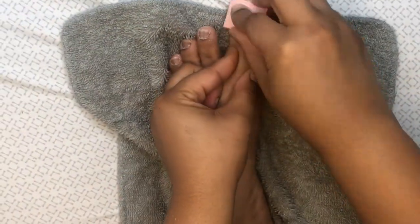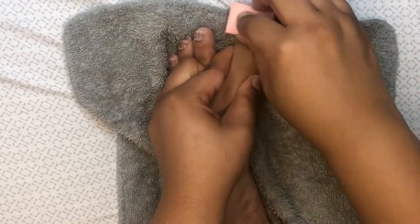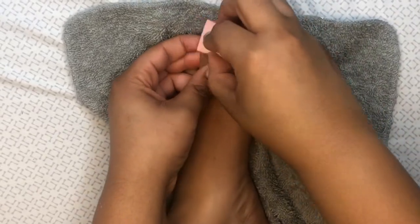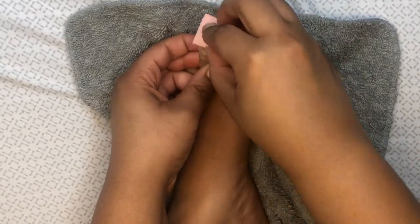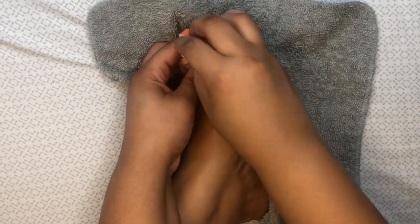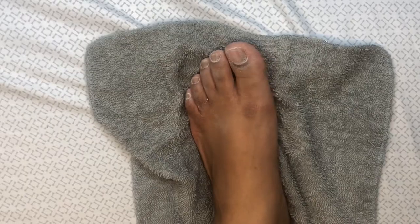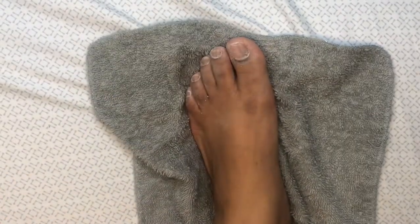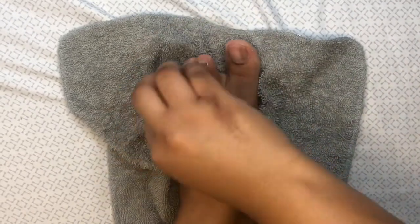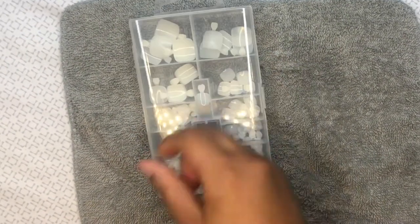Once that's done, we want to make sure we get any excess oils or debris off of our nails so our press-ons will adhere perfectly. You want to make sure you do not miss this step. Then use alcohol to go ahead and take off all of the remaining debris left behind.